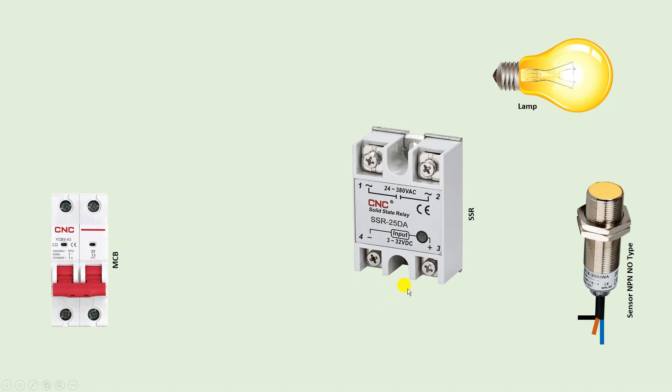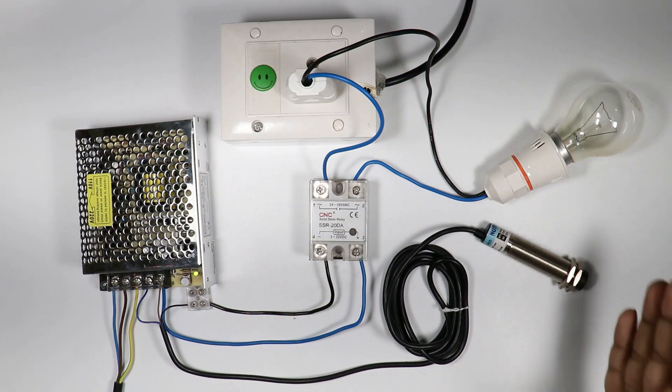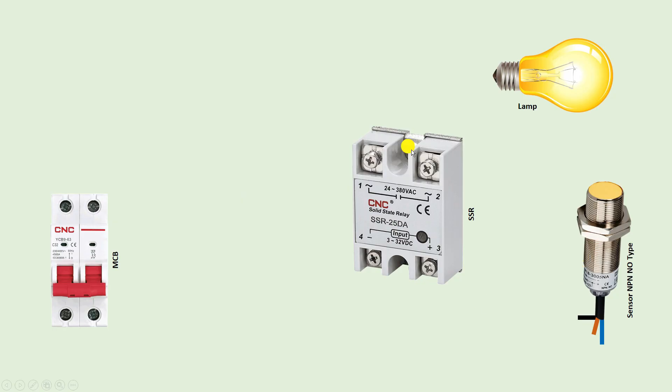Today through this video I am going to explain how a lamp can be turned on and off through a sensor. Here you can see I have a lamp. This lamp works on AC power supply, but this sensor works on DC power supply. So if you have an AC load and you have to turn it on through DC power supply, then in between you need to use a relay.